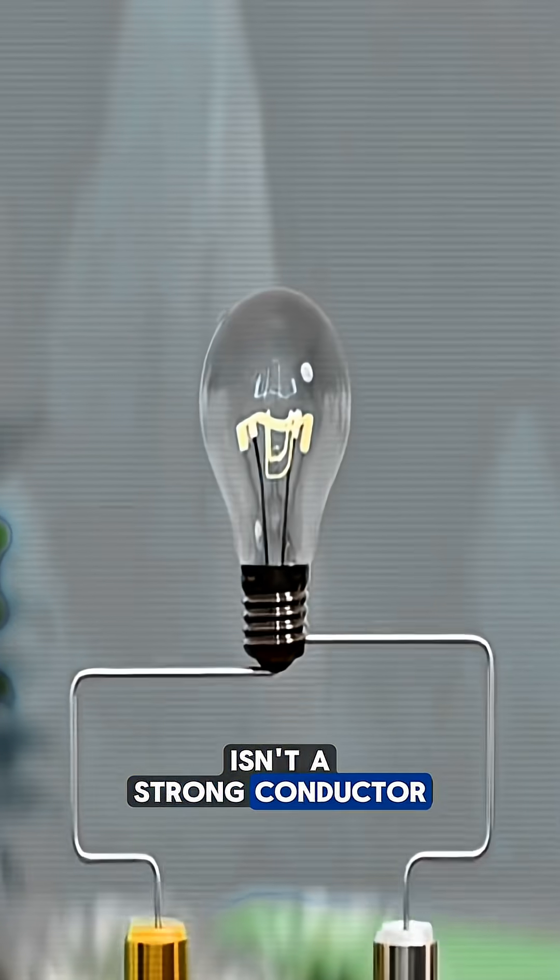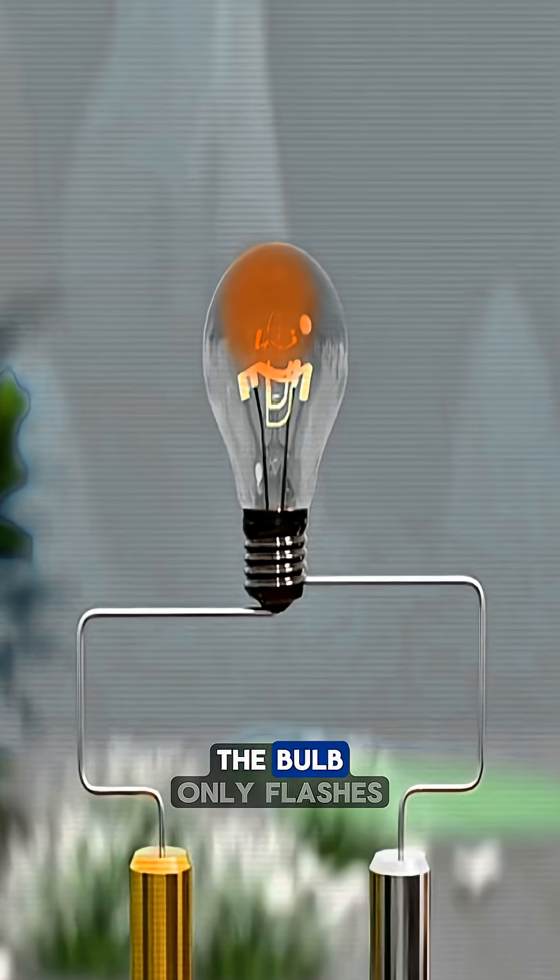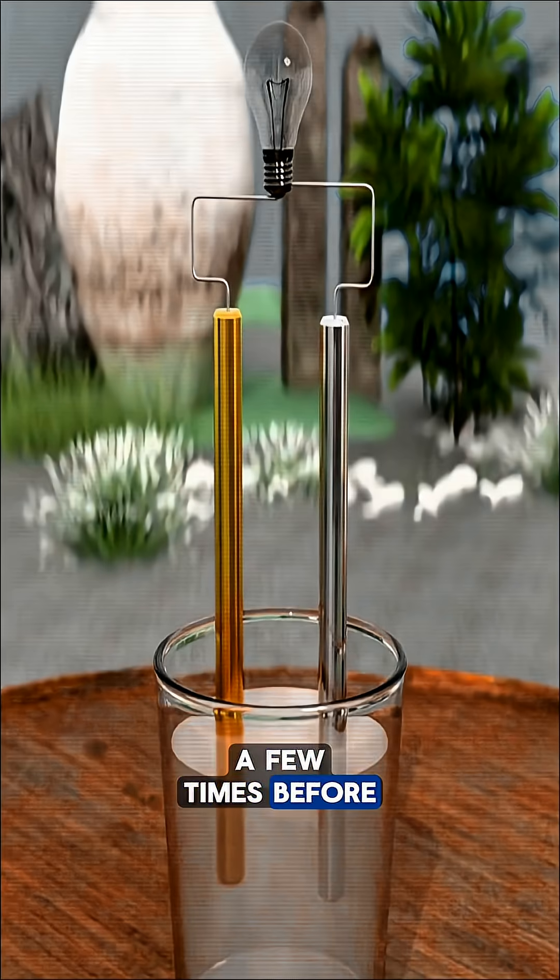But since salt water isn't a strong conductor, the output is weak. The bulb only flashes a few times before going dark.